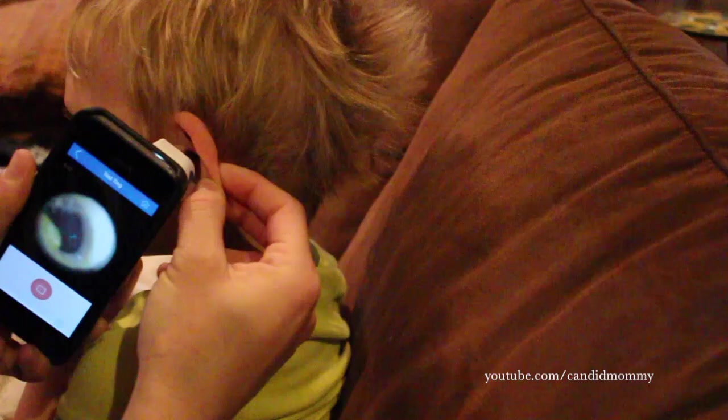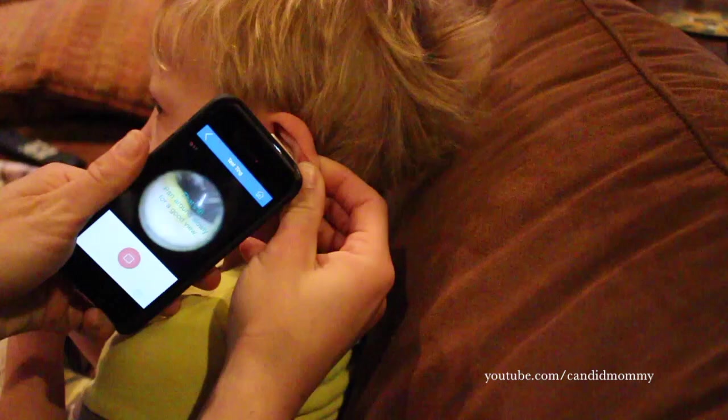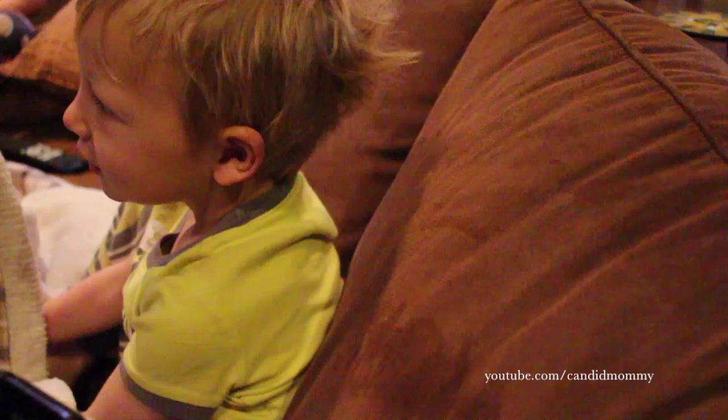Oh, dirty ear! That looks good. Does it feel good? It feels so tricky. There's your eardrum right there! How did it feel? It felt really good.